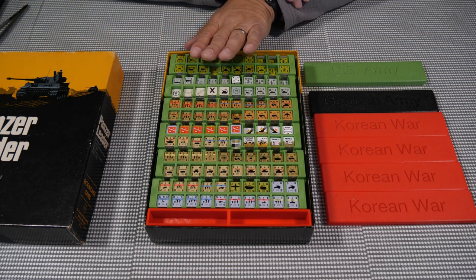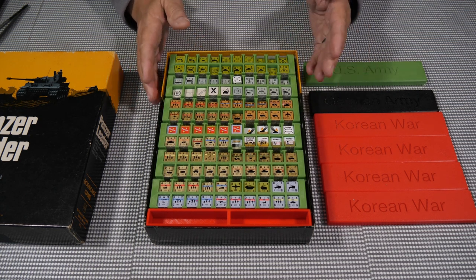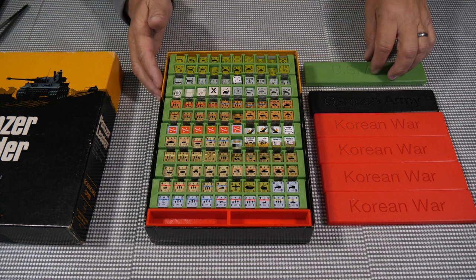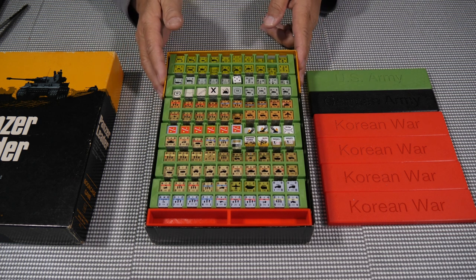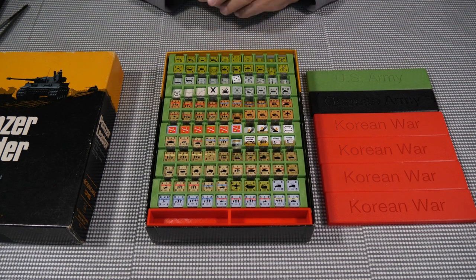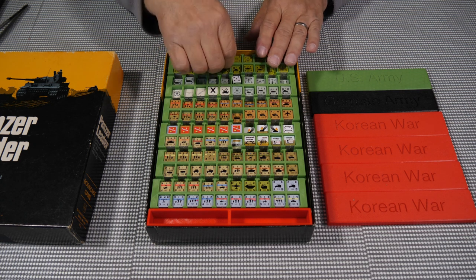If you like the way this is organized, you can purchase the STL files on my site, thenerdworkshop.com. They're not priced very high — I basically just have to cover the cost of the website per year so that I can keep putting designs up there in case people want to do their own projects like this.